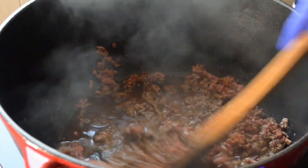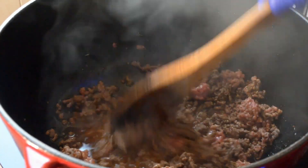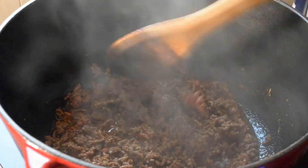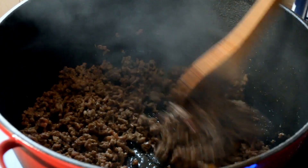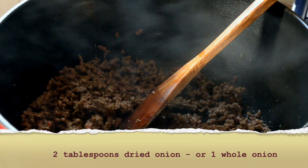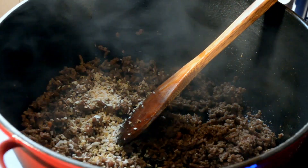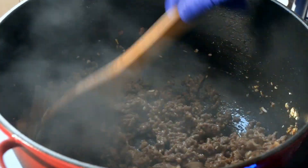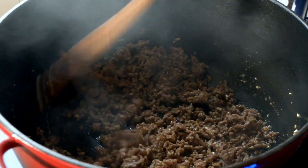I'll let everything cook for a few minutes to allow all the spices to really wake up with the meat. Then I'm going to remove this from the cooker and drain some of the fat out of my Dutch oven — I left in just a couple of teaspoons of fat. Now I'm adding dried minced onions, about two tablespoons. I really love the flavor of dried minced onions; this is part of the survival sloppy joe — using affordable ingredients while still achieving great flavor.